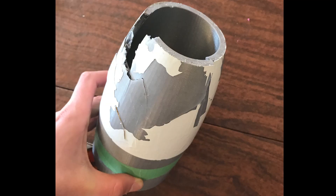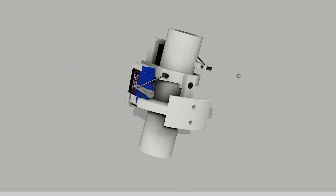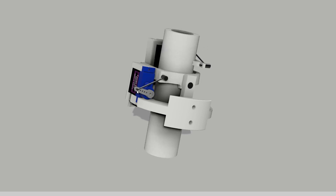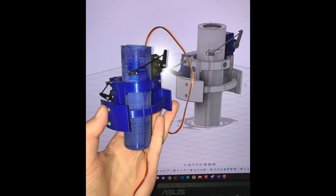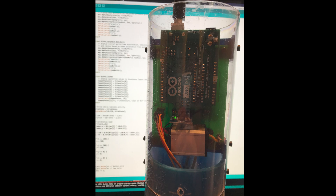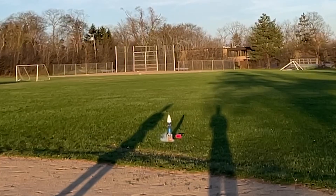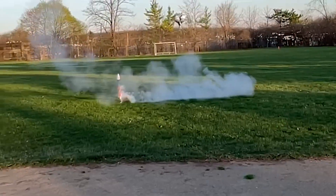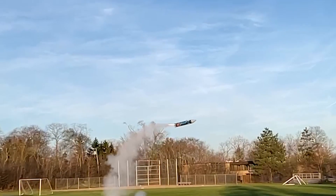Unfortunately, the rocket had no parachute and was totally destroyed by the fall. I used that as an opportunity to redesign the rocket, both adding a parachute as well as making the mount better. My new rocket used a clear tube with a slightly smaller diameter, as I thought it'd be cool to see how the rocket was correcting. It also used smaller servos mounted radially around the motor. I launched the new design twice — the first attempt was fairly unsuccessful, but I learned from my mistakes and the second launch was much more successful, and this time it had a parachute.